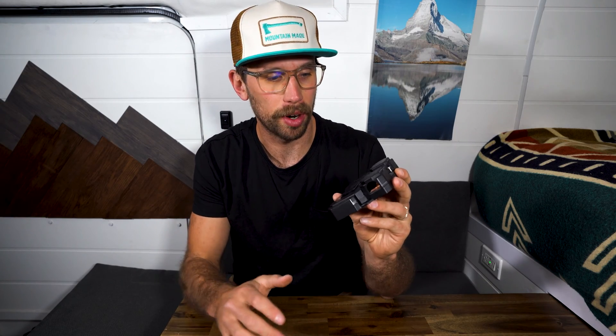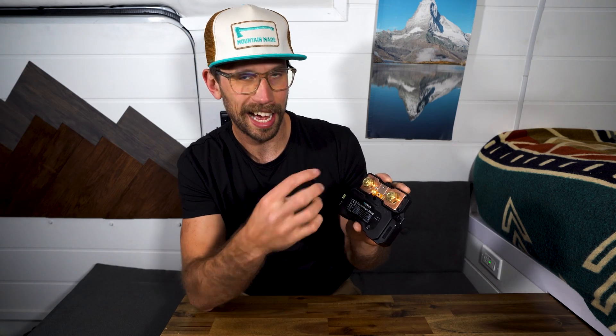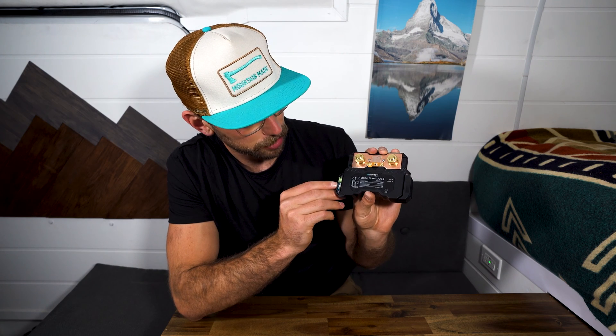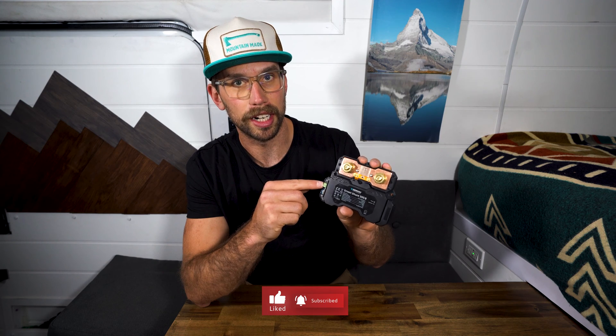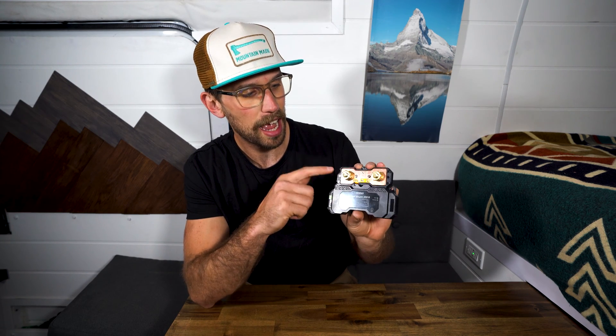Installing this is going to be really straightforward. You simply unscrew these two screws on top, pop that cap off, and on the side here this cover just pops off. On the side you're going to have the plugin for the temp sensor — there is a second temp sensor port here but it's blocked off. On these green ports here is going to be where you connect your positive from your starter battery and your house batteries. And then I believe these are M10 — these are where you're going to connect your negative battery.